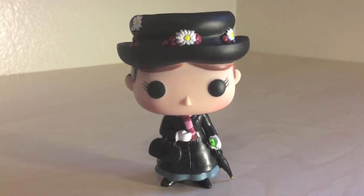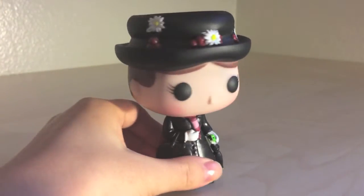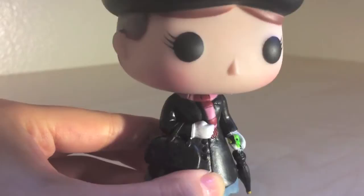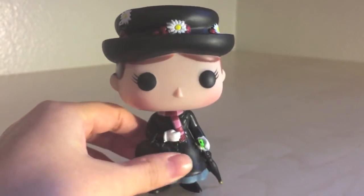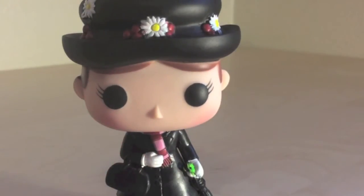Overall I really do like this figure. I especially love the little daisies and cherries, her rosy cheeks, and the little parrot that is on her umbrella — I think it looks absolutely adorable. The fringes of her scarf and her braid are great details too. I think this is a fantastic figure to add to your collection, especially if you are a huge fan of Mary Poppins.